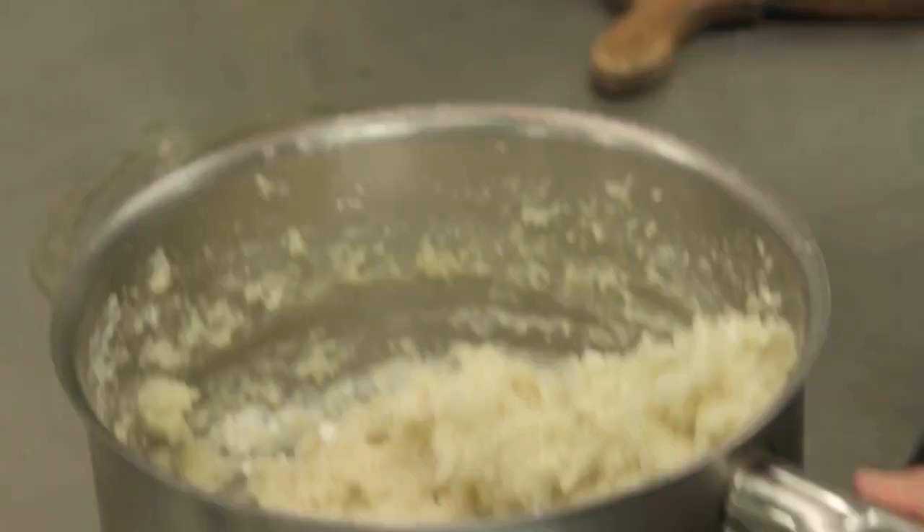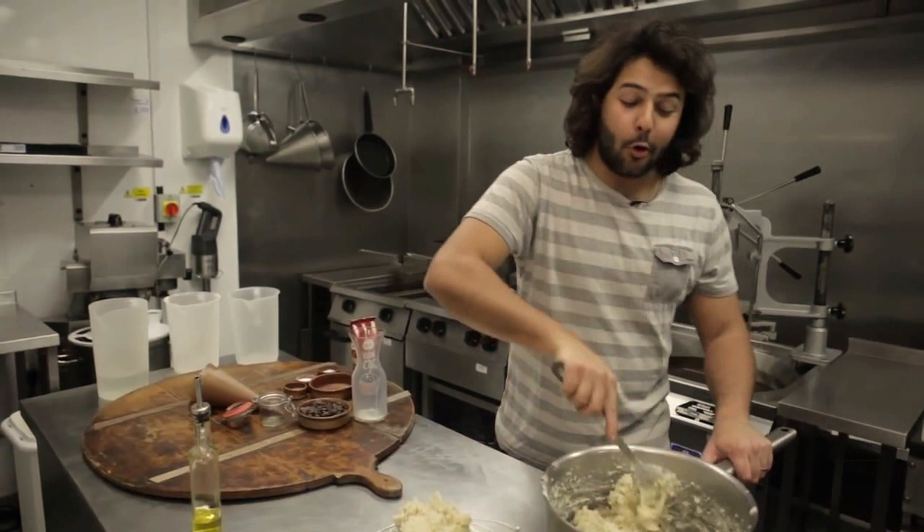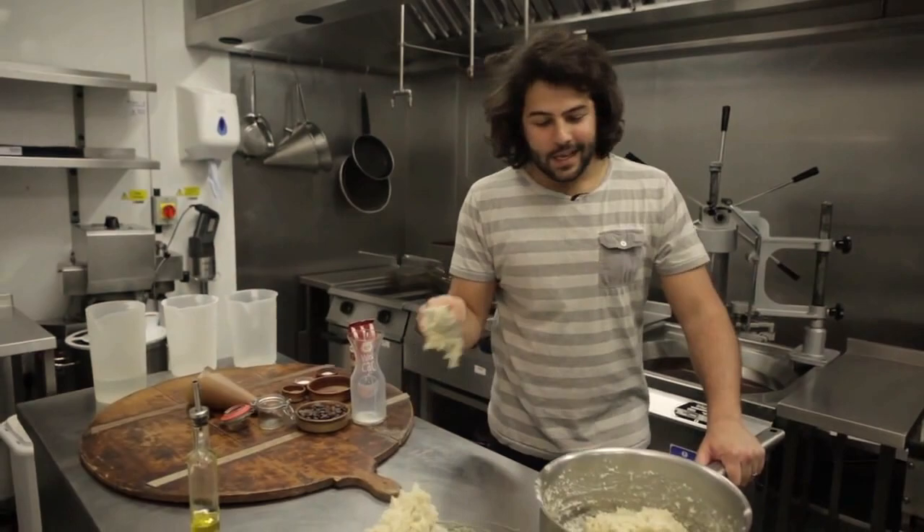Take this dough — look how hard it is. It's not creamy and it has no eggs. I've seen all sorts of things with churros, but churros is only water, flour, salt, and olive oil.